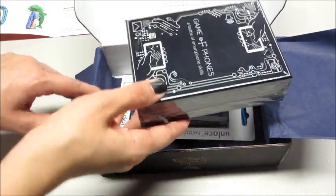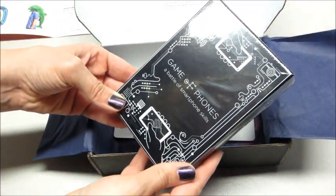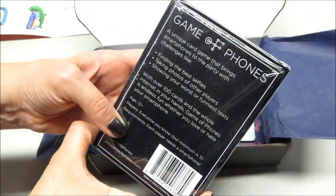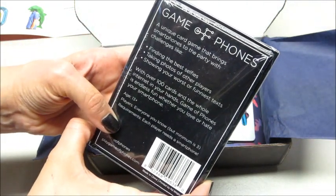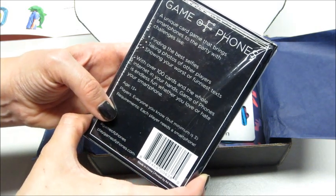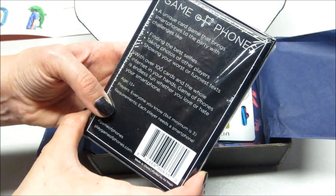That's hilarious — a battle of smartphone skills! Never heard of this before. It says it's a unique card game that brings smartphones to the party, with challenges like finding the best selfies, taking photos of other players, and showing your worst or funniest text.